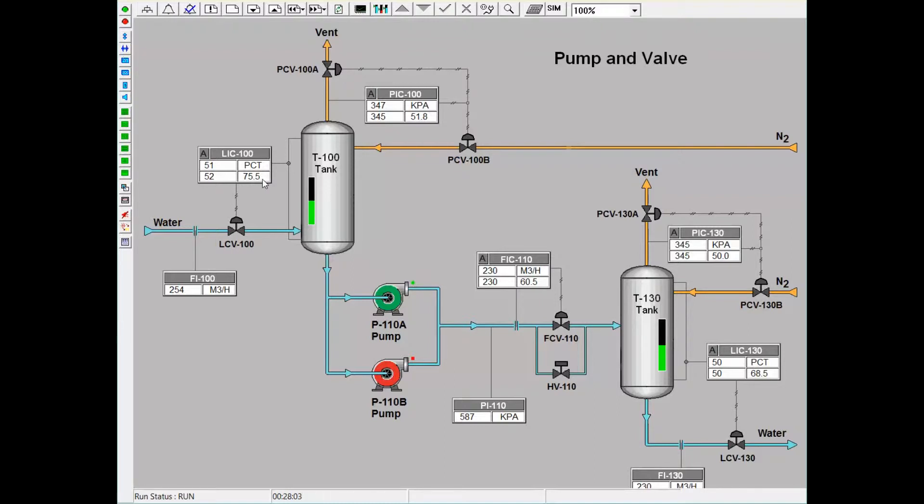After running through the pumps, the flow between the first and second tank is under straight flow control. FIC 110 controls how much water is sent from Tank T100 to Tank T130. There is also a bypass on this controller which trainees can utilize during startup or if there are any malfunctions with FCV 110.